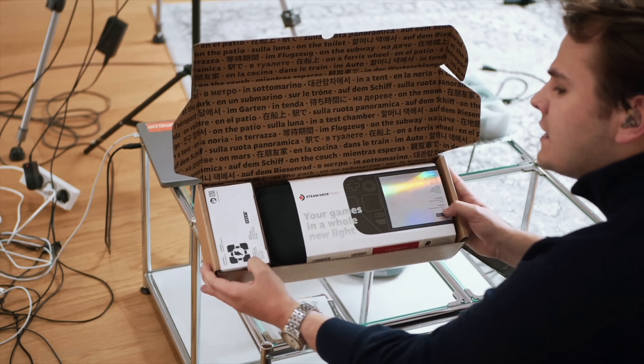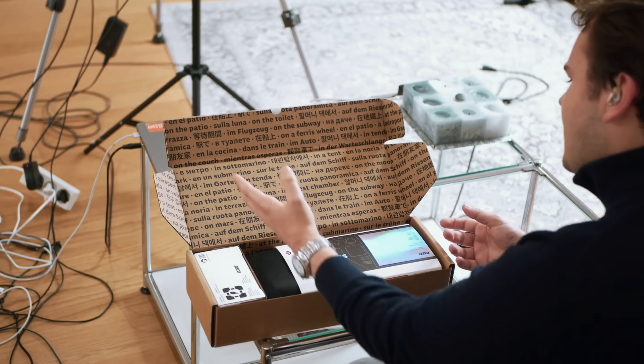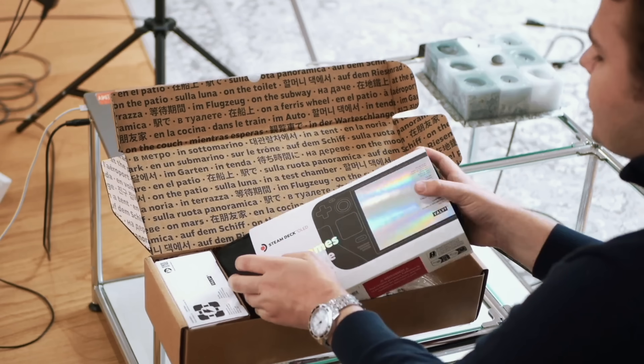Here we have something very special in this box that I bought for myself — my own money. Of course, I'm talking today about the Steam Deck.